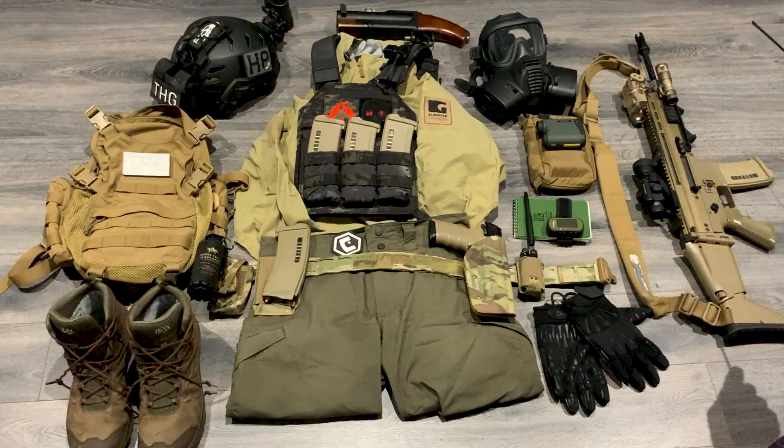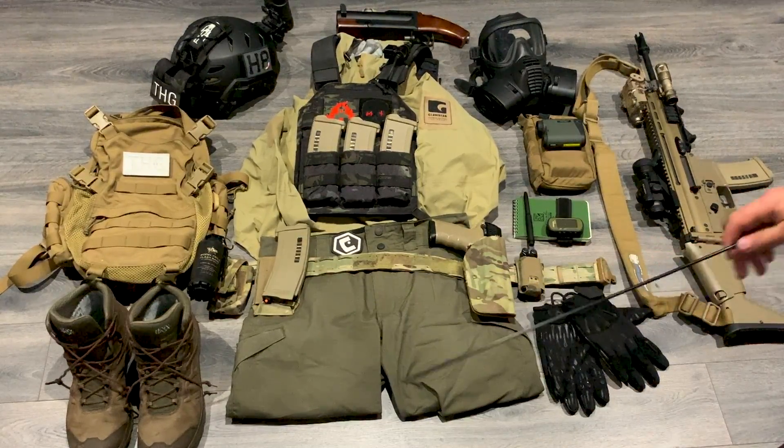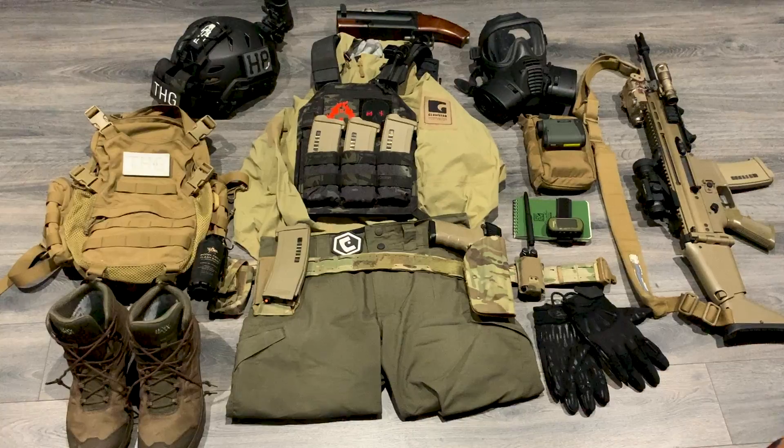I know I've blitzed over this all pretty quick — there's a lot of kit there. Again, this is just a baseline kit. If you're interested or want to ask more questions about the kit laid out, please make sure you head over to theheresygroup.com — a lot of this stuff has been reviewed over there already. If there's something you're absolutely keen to know about, feel free to drop me a message. Baseline kit will give you a rough idea of what I've got on me at all times. I hope you found this video informative and interesting. Thank you very much for watching.